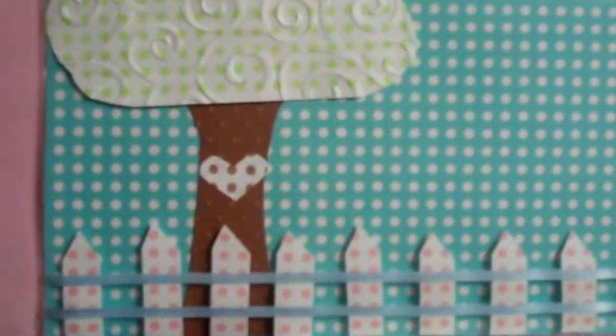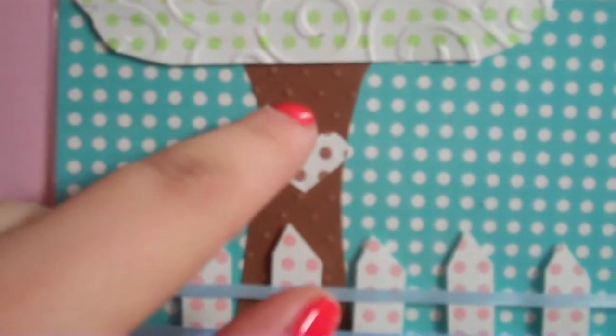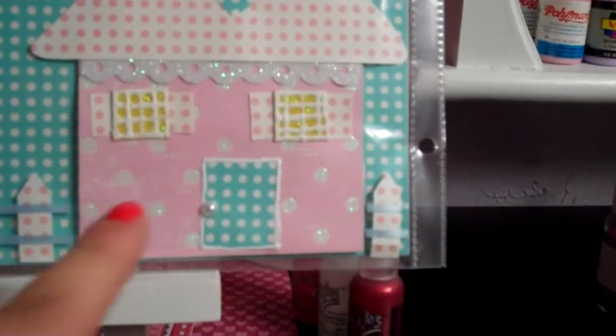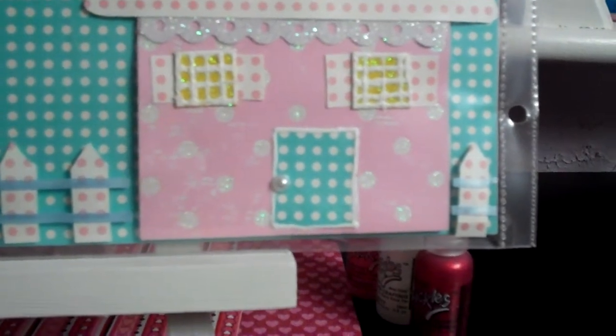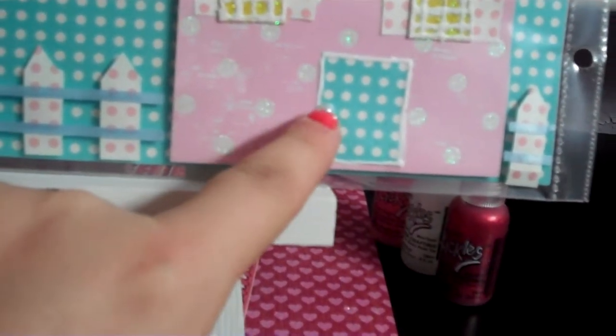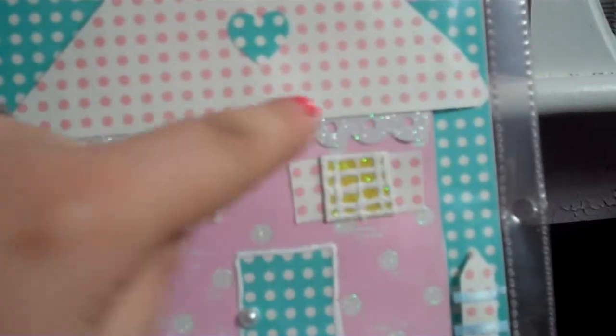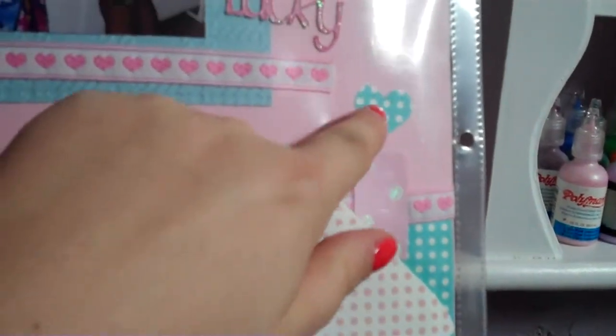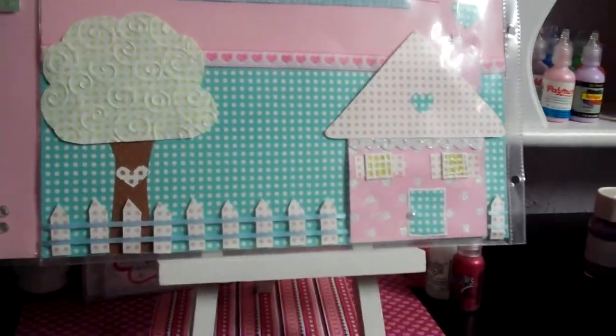I cut out this tree with scissors — like I was a kindergartner — and ran it through the Cuttlebug with the swirls embossing folder. The paper pack was all too thin to cut with the Cricut, so I cut the tree trunk and embossed it with Swiss dots, and this one with swirls. I cut out a little heart by hand from coordinating polka dot paper. Then I made this little house — cut it out myself — with little windows backed by yellow glitter paper to look like the lights are on. I made a little door with white fabric paint trim and a pearl for the doorknob, used a scallop punch with sparkle white glitter paper for the shingles, and added a little chimney with a heart coming up.